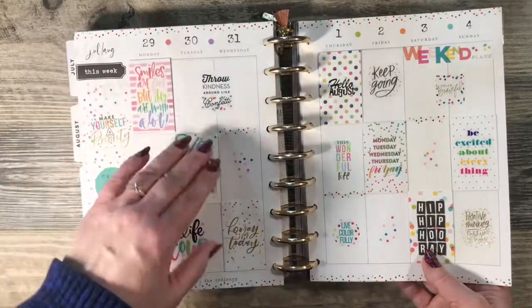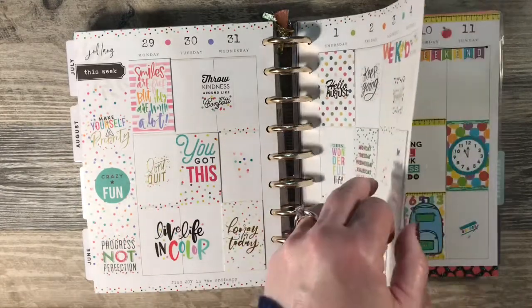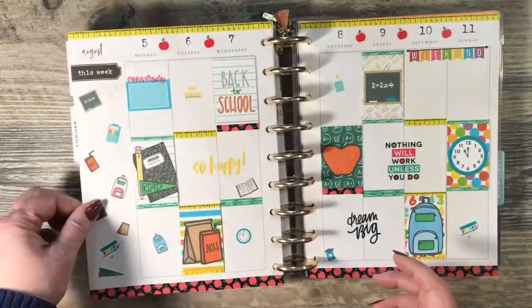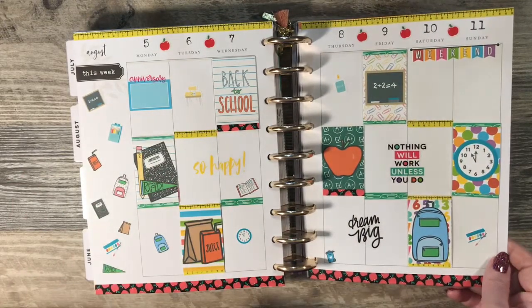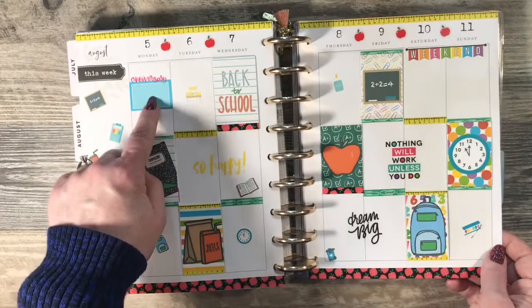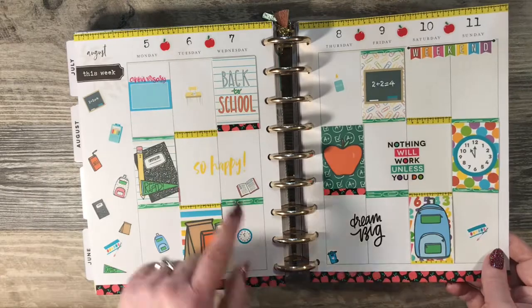If you go on my blog, I have pictures of all of them open so you can see what I've done on the inside. Did a back to school theme — this kit is from Brianna Nicole Designs. I didn't finish filling that out; that's my son and his wife's first or second anniversary.